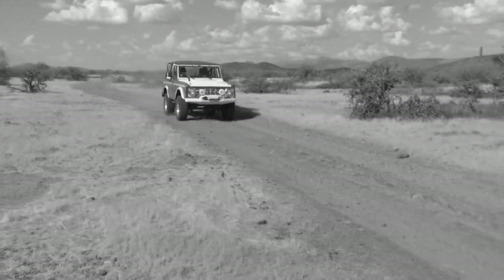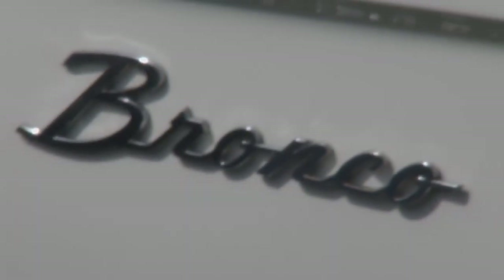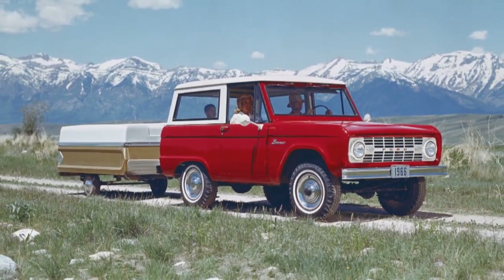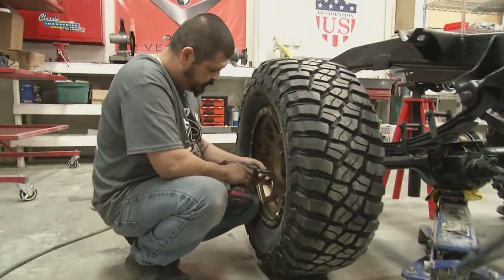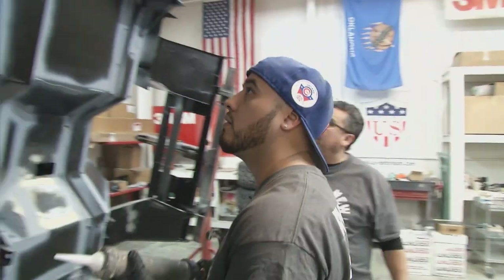Before the mid-60s, Americans had never heard the term SUV, but the Ford Motor Company changed all that. In 1966, the new Bronco was an instant hit when it first rolled off the assembly line. Now, a group of craftsmen in this small shop is looking to rekindle that 50-year-old spark.